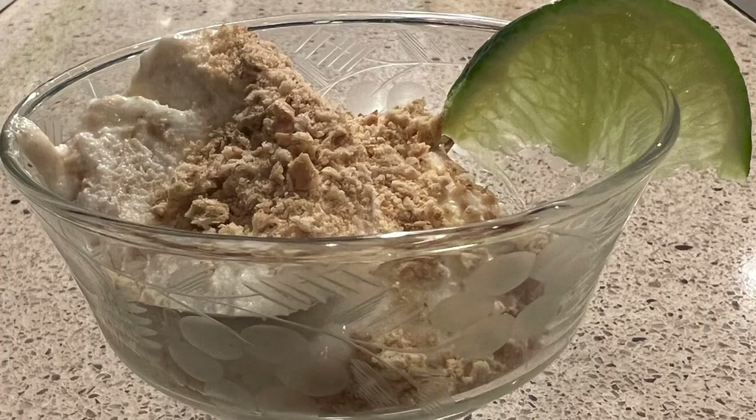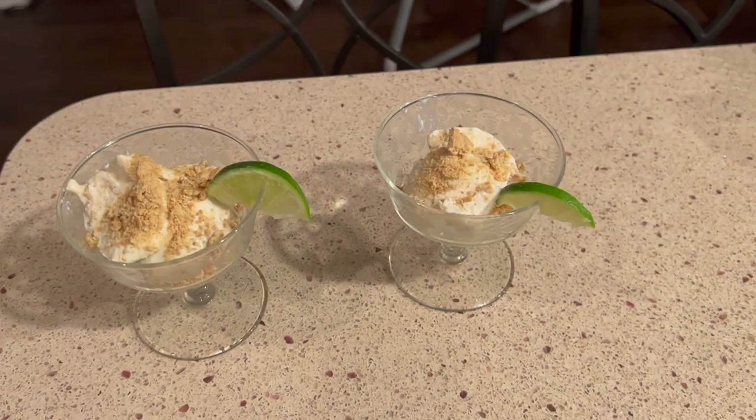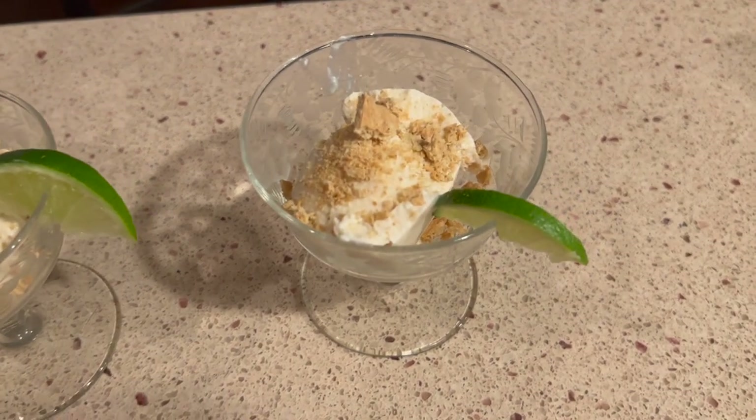We really love this. It would be perfect for a summer night and great for a 4th of July picnic. Thanks so much for joining us.